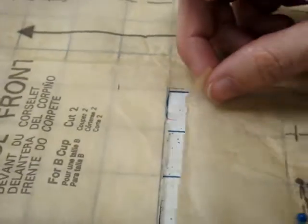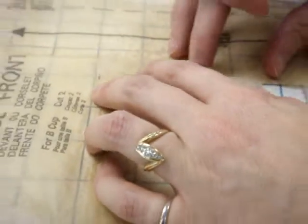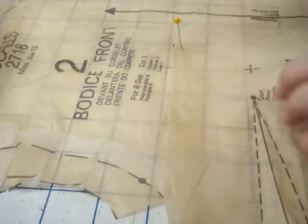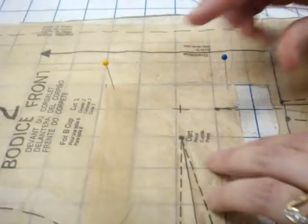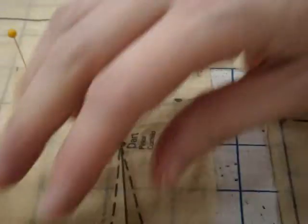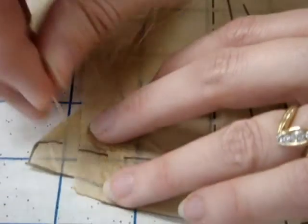Now I'm going to take this box and move it up so this matches to that line, then put some pins in to hold it in place. Notice how that moved the dart up also, so now we're going to have to readjust those dart lines. And we have to true up this side seam here.